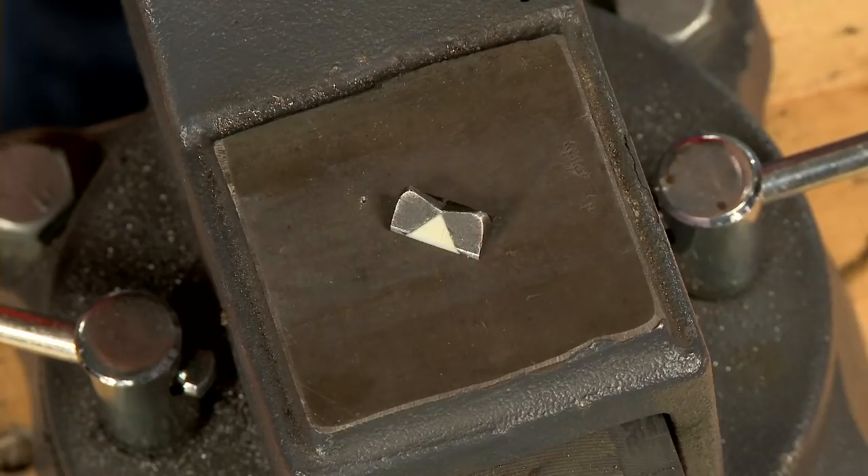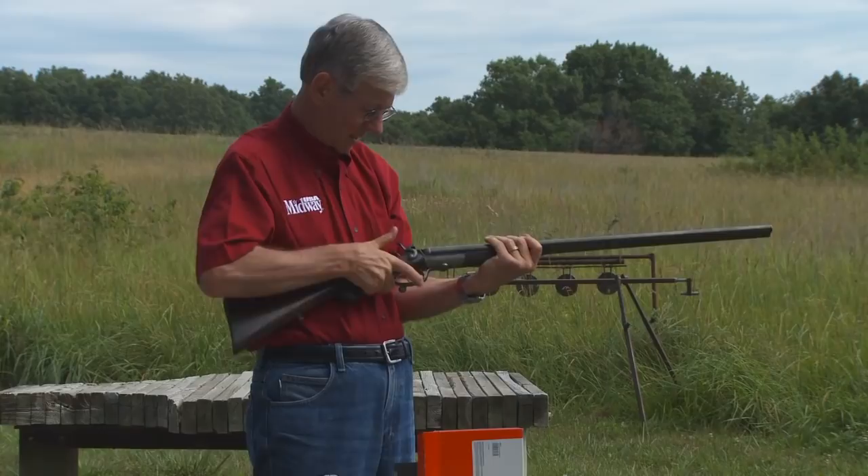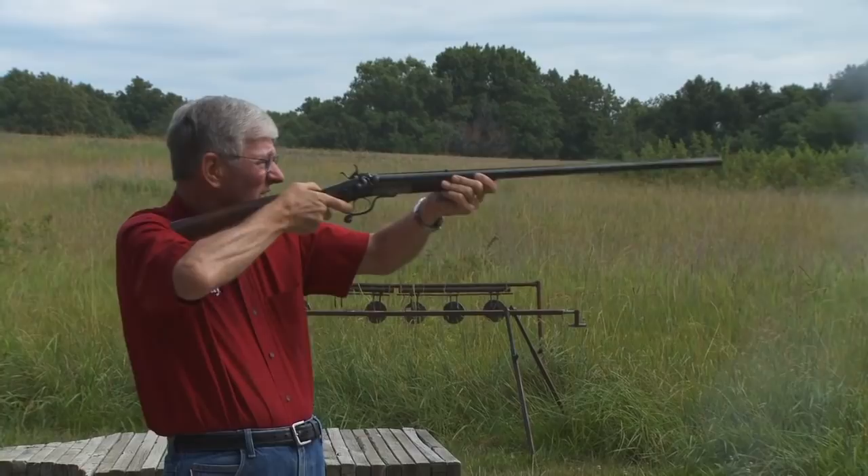Then I drift the sight back in going from right to left. At the range, the ivory inlay provides a great sight picture. With the safeties off, the hammers are pulled back. Shooting old guns is a lot of fun, especially when you reload for them.